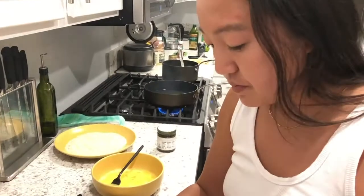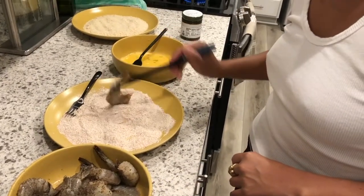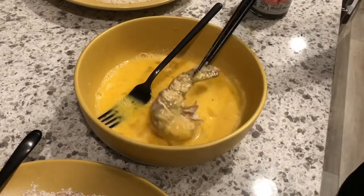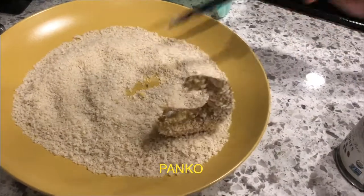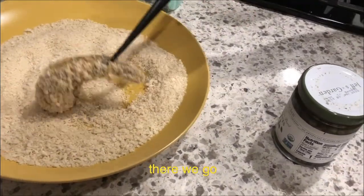Take him by the tail feather. Put him in the flour. Give him a little whirl in the egg. Panko! There we go.